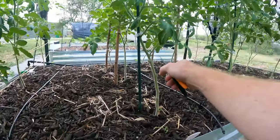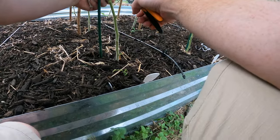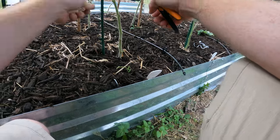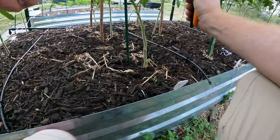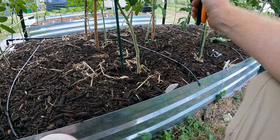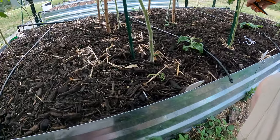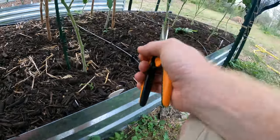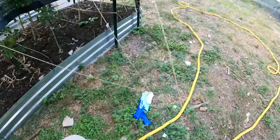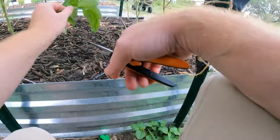All right, there's a sucker here, and that's okay on this variety because this is the determinate — so we are going to keep all the suckers on this one because I want to have as much fruit as possible. But we are removing any diseased leaves, like those ones there.